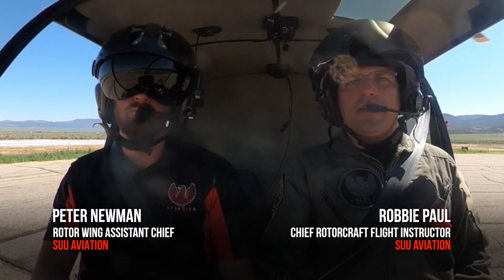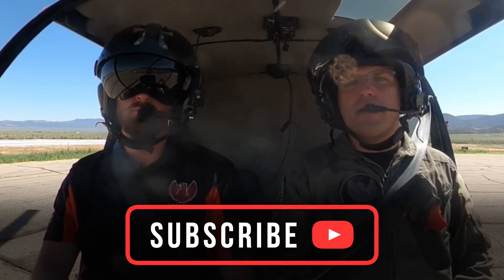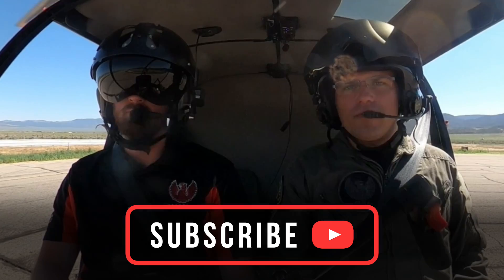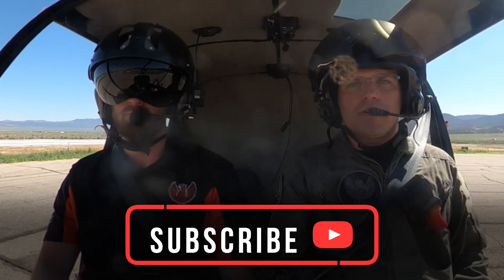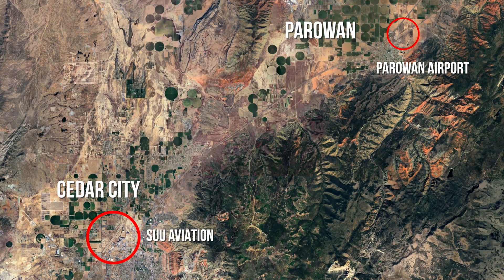Hey everybody, Robbie here again, and I got Pete Newman, Assistant Chief Pilot, with me as well. We're going to be showing you how to do a simple pickup in a helicopter. We're in one of our newer R-44 Raven 2s, and we're at Parowan Airport in Utah, southern Utah.